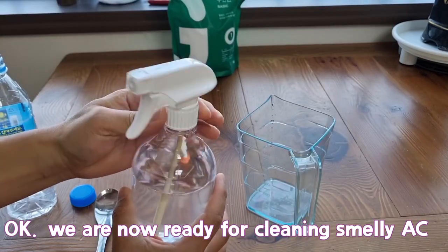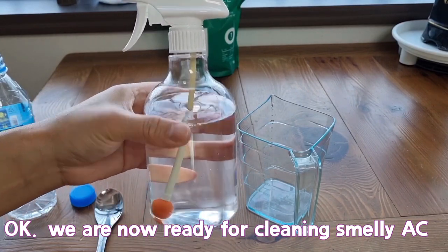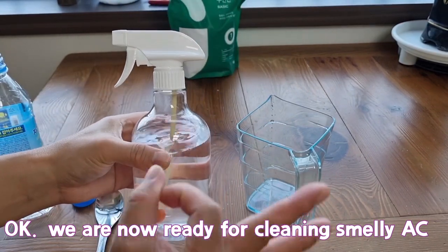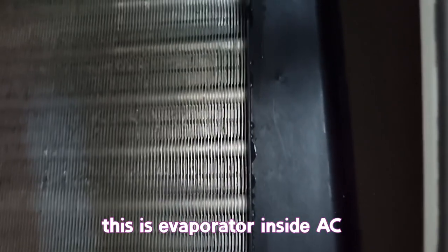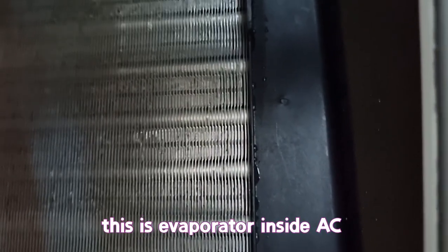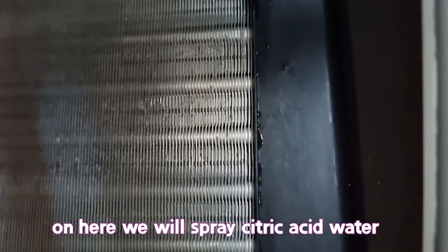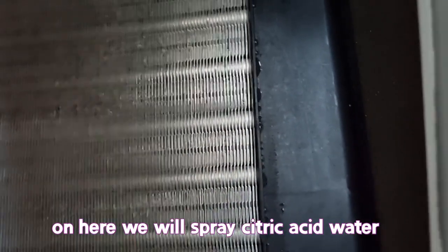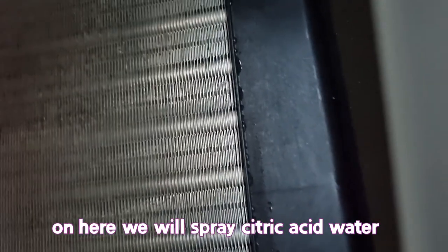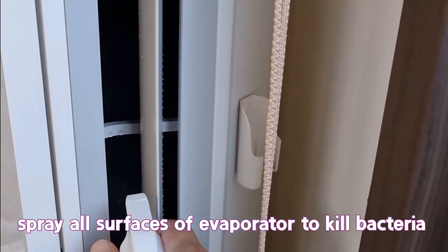We are now ready for cleaning a smelly AC. This is the evaporator inside the AC. On here we will spray the citric acid water. Spray all surfaces of the evaporator to kill bacteria.